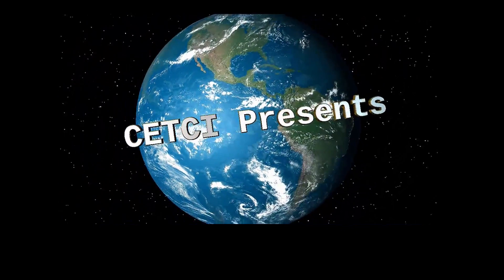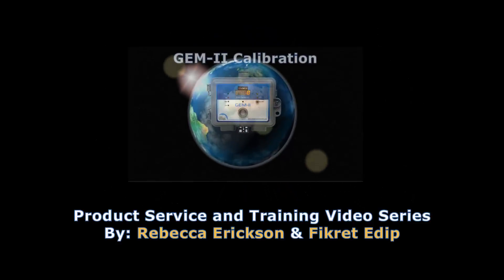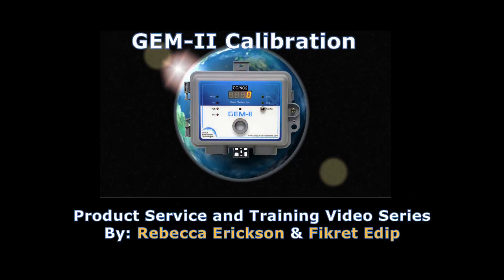Hello and welcome to Critical Environment Technologies video tutorial series, Gem Calibration. In this tutorial I will demonstrate the calibration procedure for the Gem multi-purpose self-contained gas detector type D.